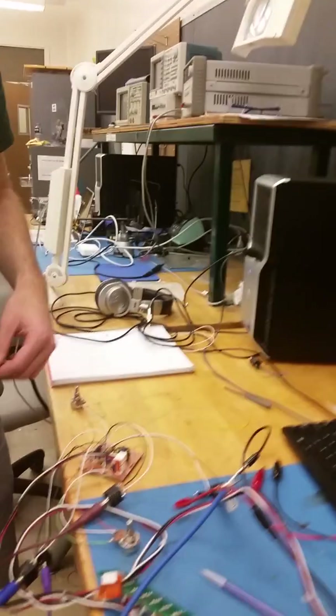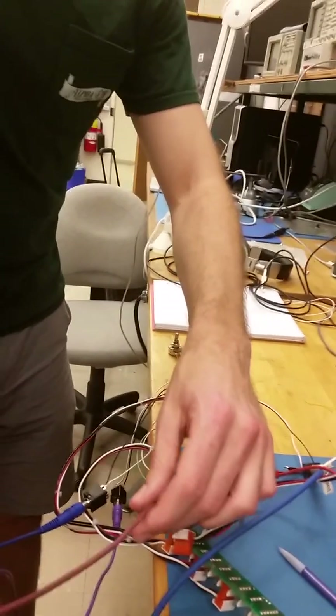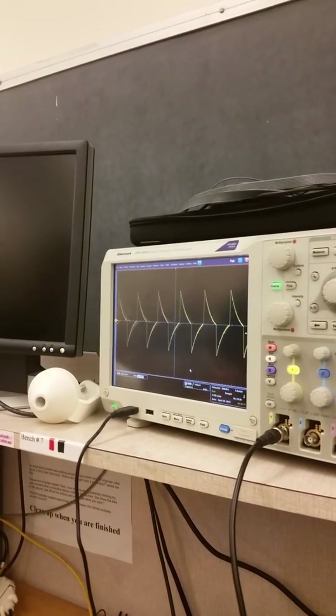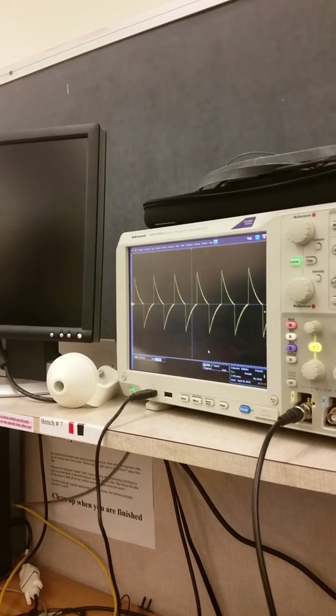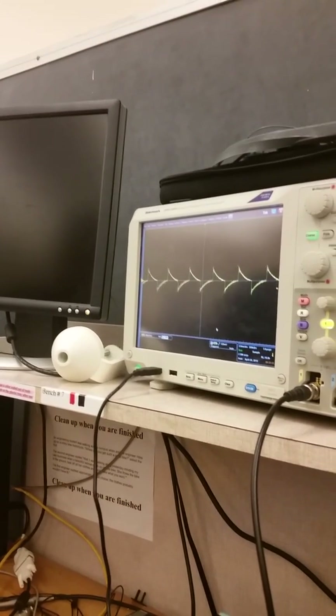The other thing we have here is an external resonance control. We're going to plug that in. Now I'm going to use the LFO on the MS-20 to modulate the resonance amount. Play with the filter cutoff while we're doing this. See if you can adjust the resonance offset — there we go.